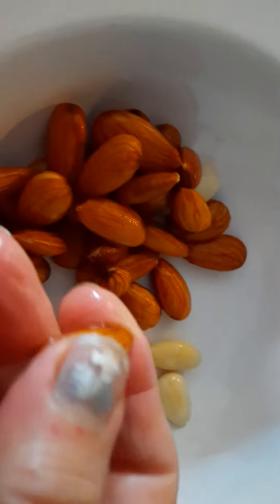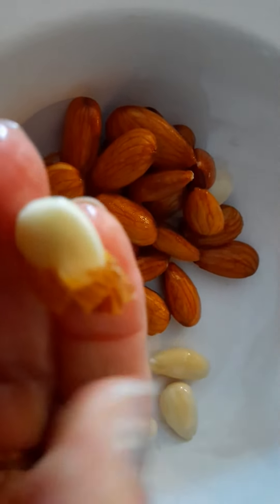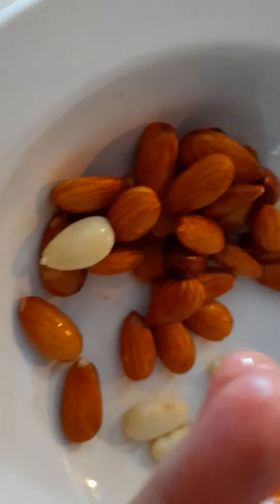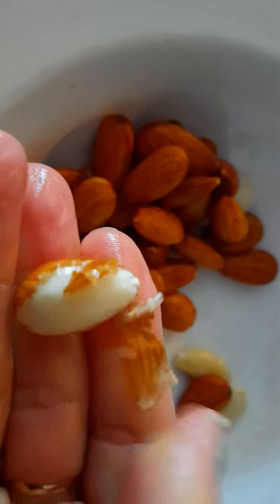What you do is you just press the top of it like that and just keep pressing and it comes off very easy. This is used for dessert and stuff, so that's how easy it is. I'll show you one more — you just hold it and then you press it like that and it comes off.